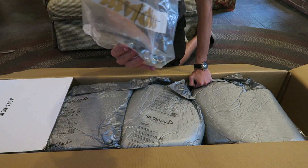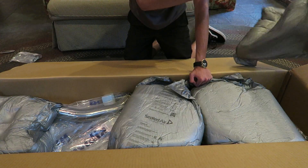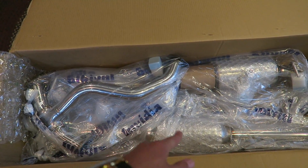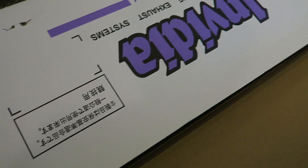Inside we have gaskets, bolts, and some cool NVIDIA stickers. Props to NVIDIA for putting their name on everything — like the outer flap of the box, the inner flap of the box, the sides of the box, and then all of the wrapping inside.